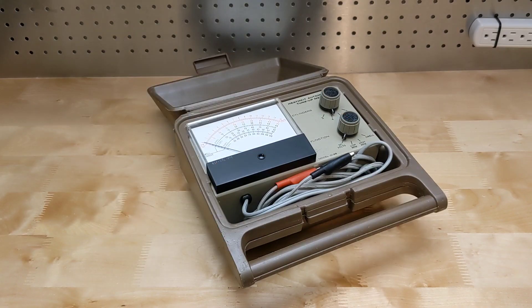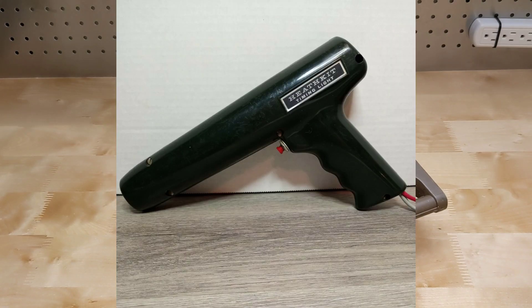The ID29 automotive tune-up meter was such an instrument. You also typically used a timing light to adjust engine timing — that is, when the spark plugs fire relative to the position of the pistons in the cylinder.